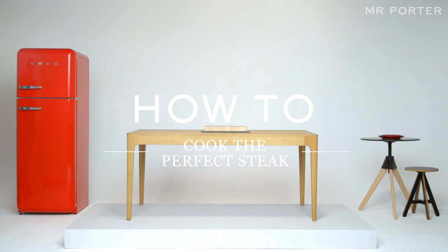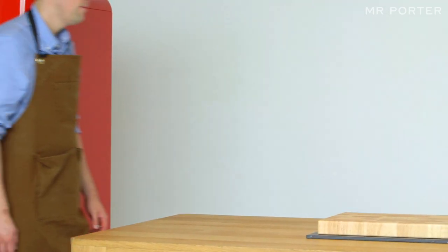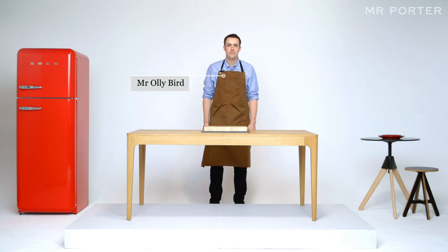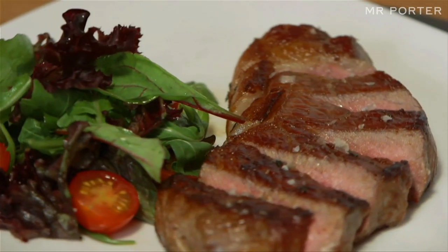How to Cook the Perfect Steak. I'm Wally Bird, Exec Chef of London's Goodman Restaurants. In this film I'm going to demonstrate how to prepare the perfect steak at home.